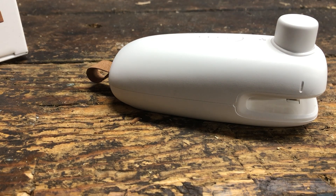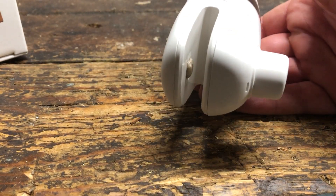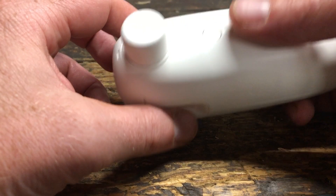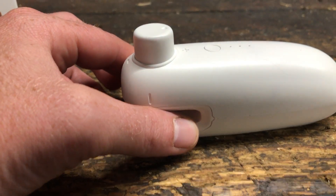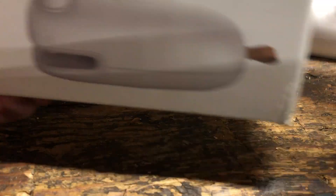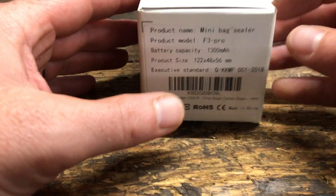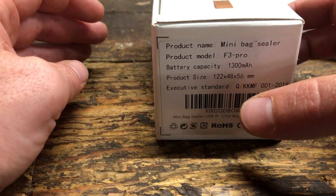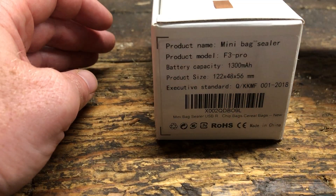Here is a review on a sealer for mylar bags, potato chip bags, anything like that. I bought this one off Amazon, it's like 10 bucks. It does have a 1300 milliamp battery built into it, and it just takes a micro USB to charge.